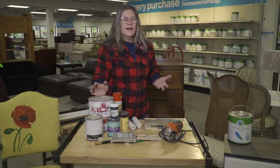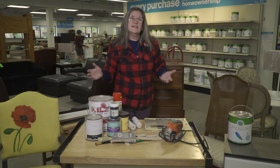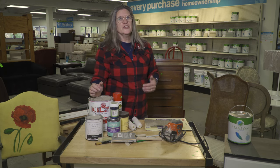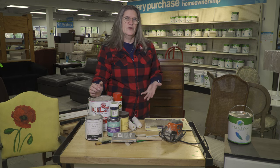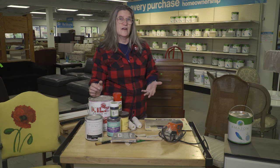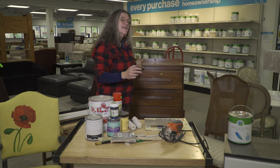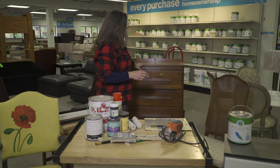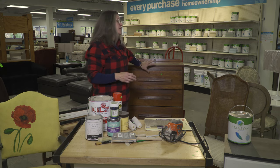So where do you start? Whatever furniture you're upcycling, find a good piece. Cheap furniture is still cheap furniture even if you refinish it — it's not going to last that long. But if you refinish a nice, good quality dresser, it could be around for 30 more years. This dresser has really good bones and has seen a little bit of wear.